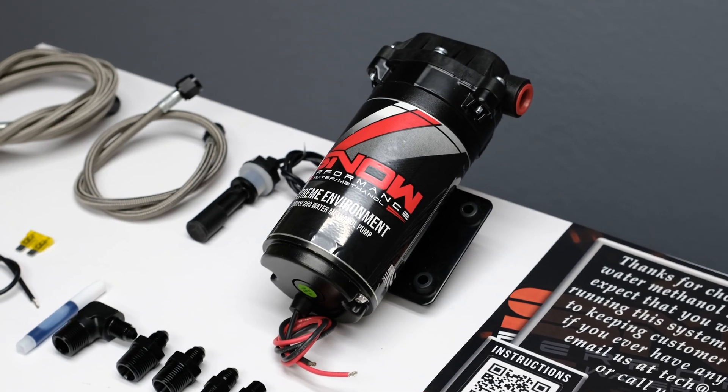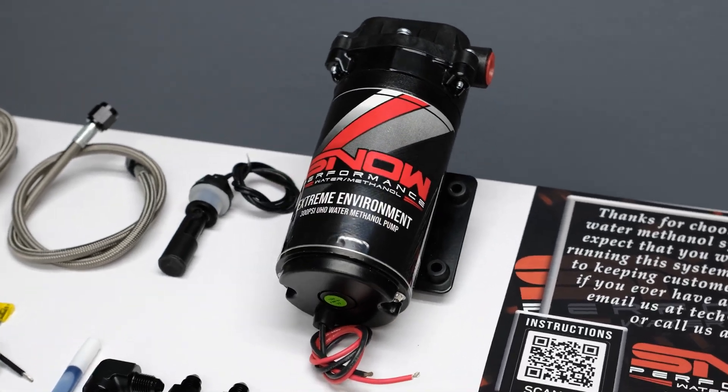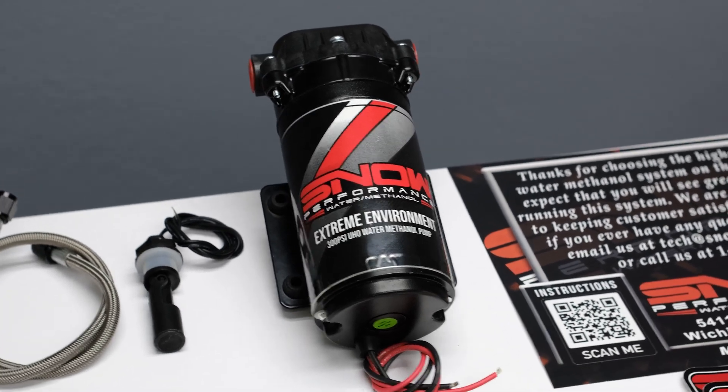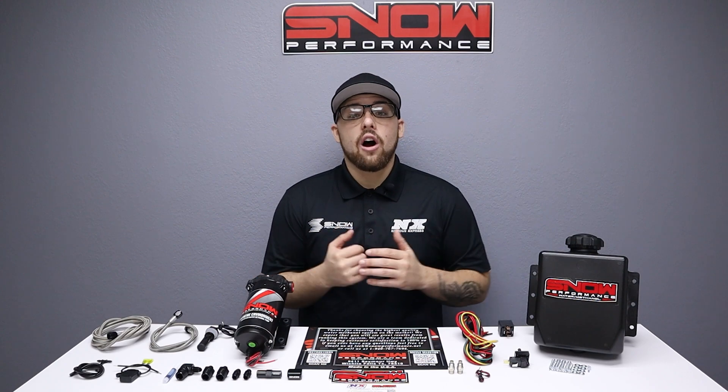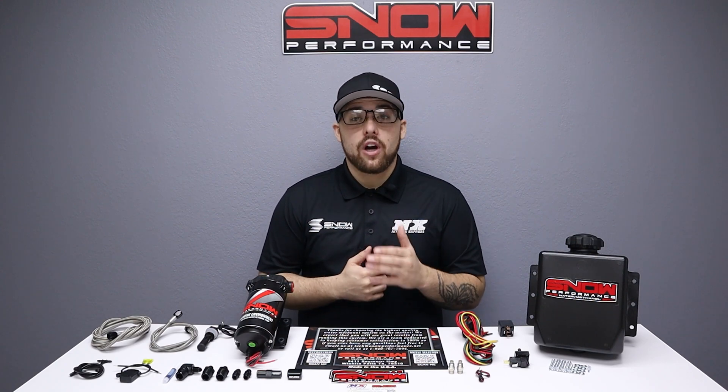This Stage 1 system utilizes the only OEM approved water methanol injection pump on the market — our extreme environment 300 psi ultra high output pump with a proprietary heat flange, twin seals, and custom motor winding to run cooler, longer, and have more flow than the competition.